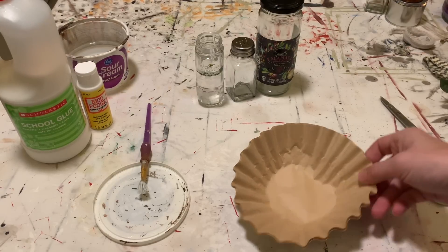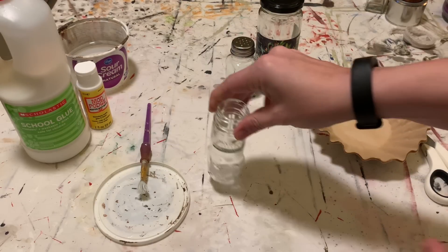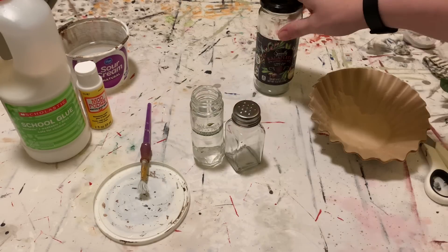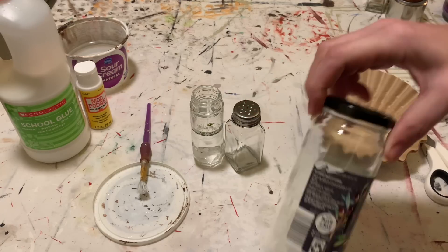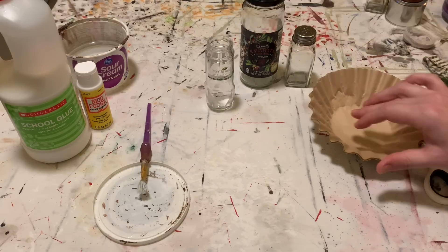Hey everybody! I'm going to show you how to take some glass containers that are destined for the recycling bin and give them a fun new look as little floral containers for your home. I've got a spice jar, I've got an old salt shaker, and I've even got this old olive container. You could use anything like a pickle jar or any different shape glass container.